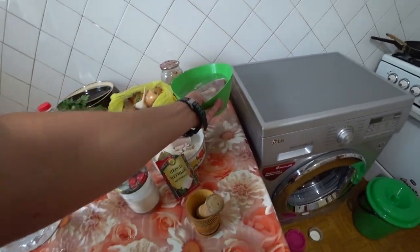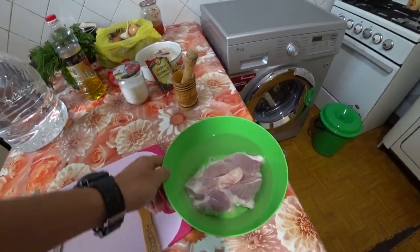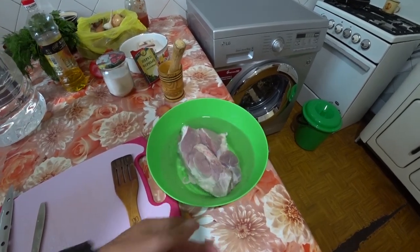First, we need to soak the meat. After you buy it, let it sit for 10-15 minutes so that all the slime and blood leave it.